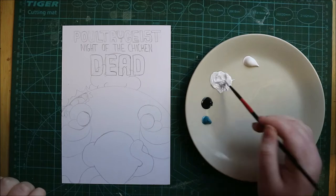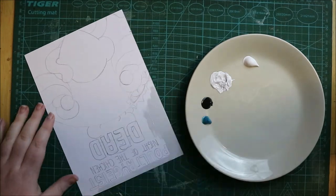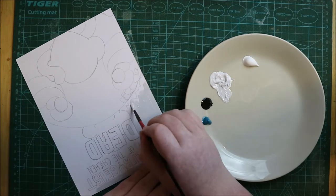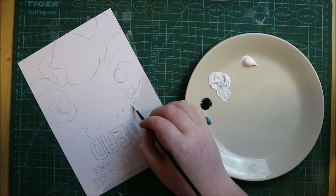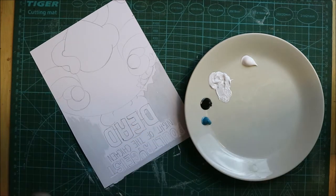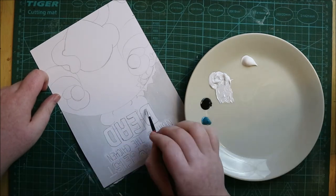Hey guys, welcome back to another video! Today I am doing a collaboration with Black Summer Coloring. If you don't know who she is or you're new to this channel, I'll leave her link down below — please go check her out and check her half of the collab. Both me and her have done a lot of collabs here on YouTube and we decided we wanted to do something we haven't really done before, so we were racking our brains for something new and exciting.